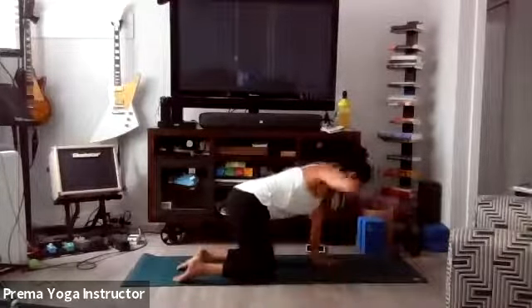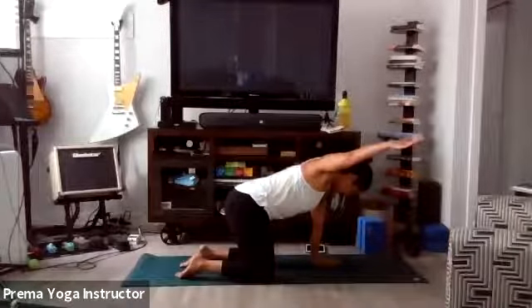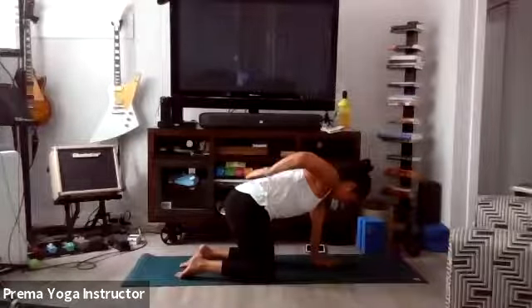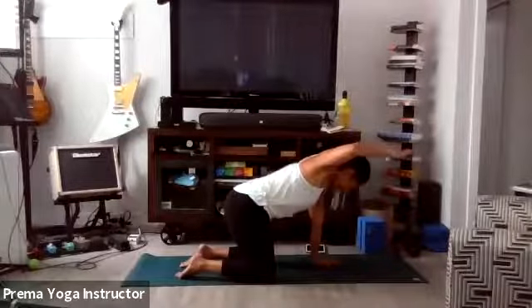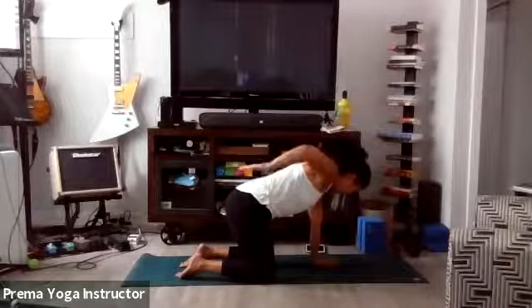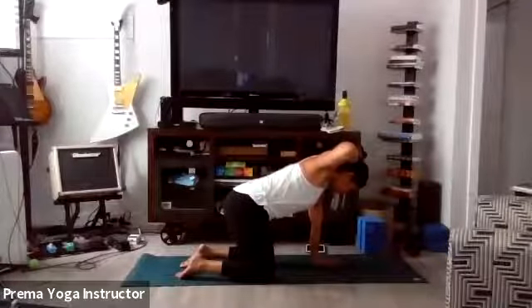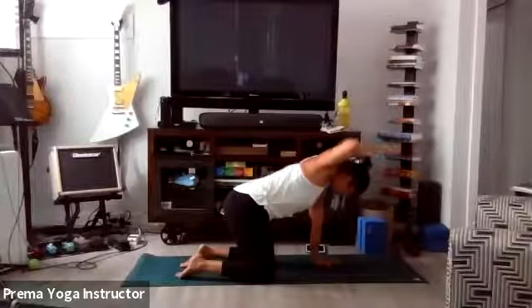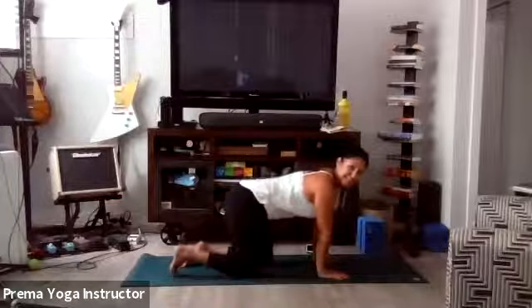Keep that elbow lifted and remember to flip that palm. Breathe. Keeping the core nice and tight, still pressing away from the mat, we're just finding some movement in that shoulder. One more time. Gently bring the palm down to the mat.